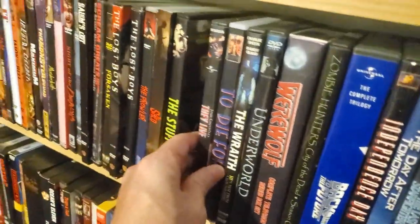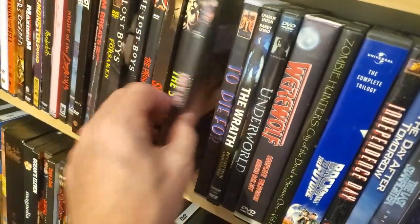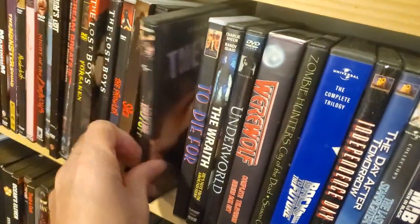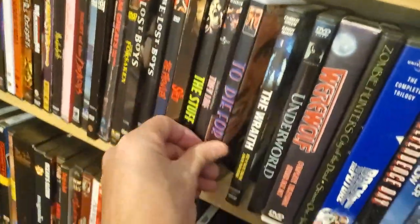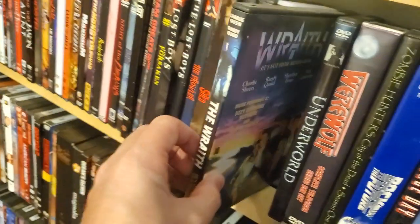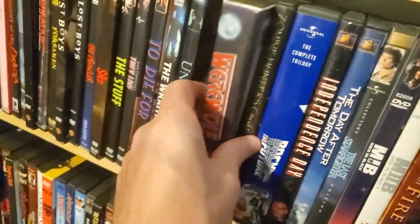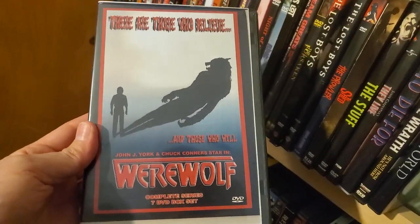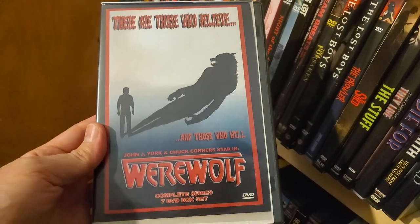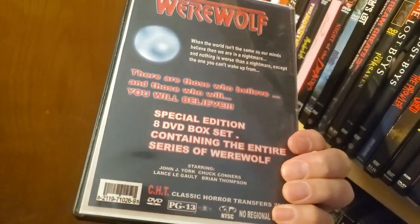The Stuff — you never can get enough. They Live — another Blockbuster pickup. To Die For — it's another bootleg, a vampire movie. The Wraith. Underworld — another convention pickup. And it's Werewolf the Series — this was a show that was on Fox that scared the hell out of me as a kid. I was probably like seven or eight at the time when this came out. Great show — I think it only lasted one season.